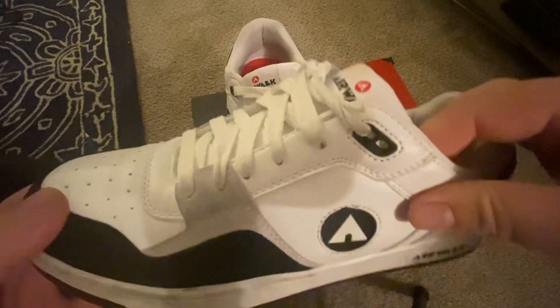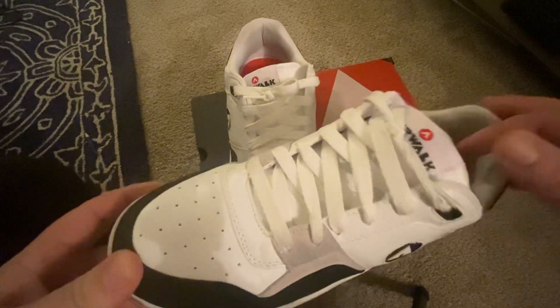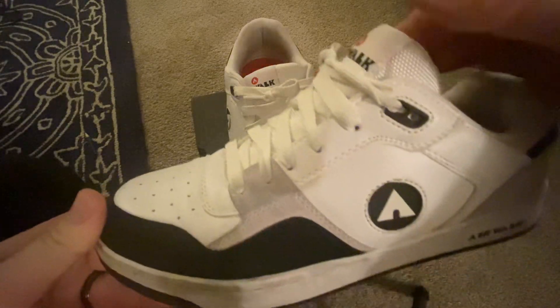They also had another pair for $15 — a gum sole pair, all white — which are really nice.